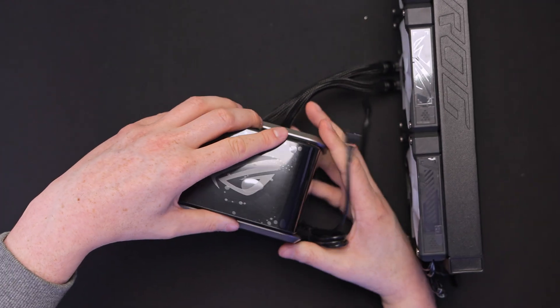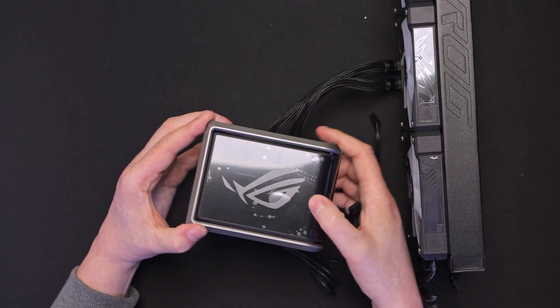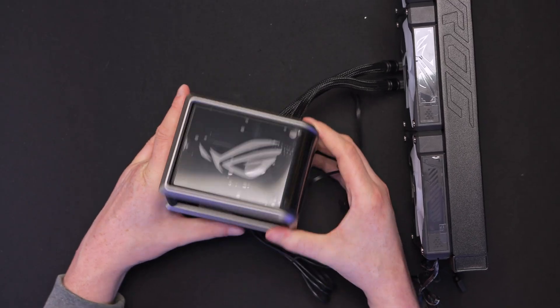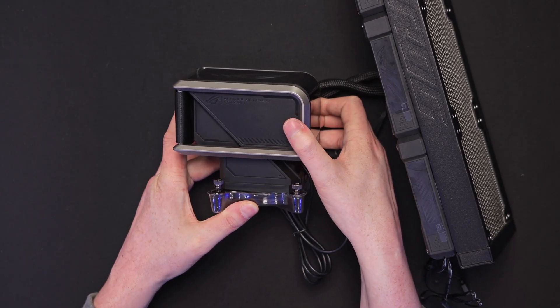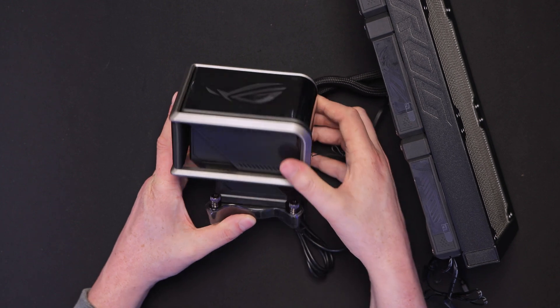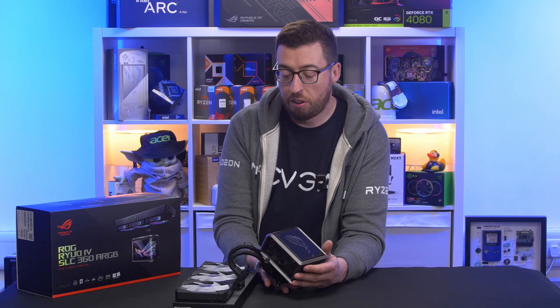The screen just slides down like so — the magnet is really nice and solid. There's also a little bit of movement on the pump as well, so if you need to clear some memory modules you can just slide it along, or if you just have a personal preference you might like it a little bit further along. Really liking that so far.